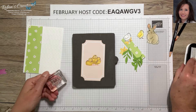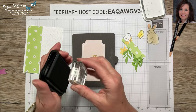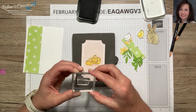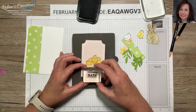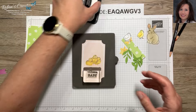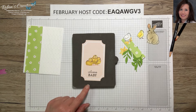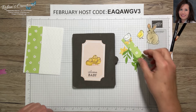Early Espresso ink would be just fine — I just like my sentiments in black. I'm going to put that right here along the bottom: 'Welcome Baby.' You could use any sentiment you want. I needed some baby cards in my stash so I've made a few baby cards for this kit that came out really well.